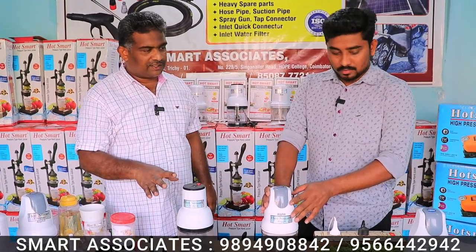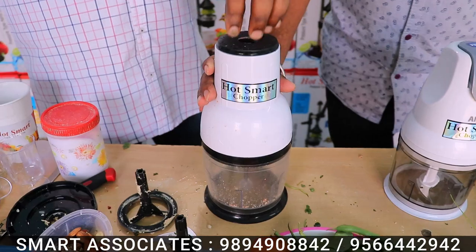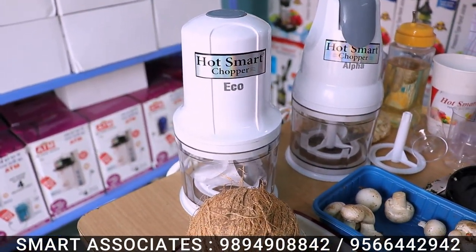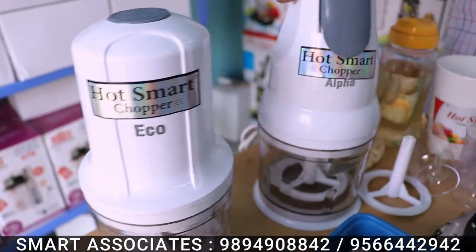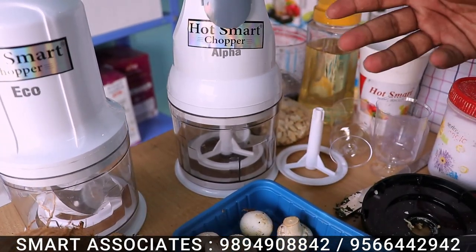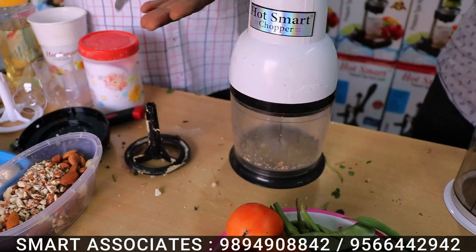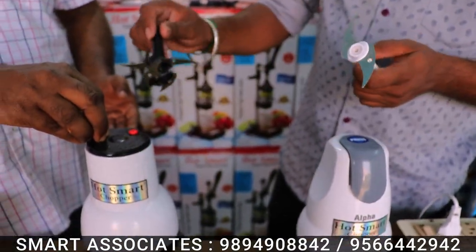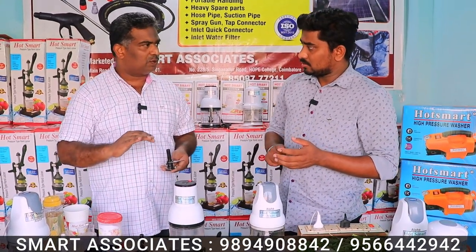How many models are there? There are three models. The first model is Echo and Alpha. This is the Democamcha model. This model is called DVC. This model is Alpha. The starting range is copper winding motor. This is 300g copper winding motor. This is 5500g copper winding motor. The Alpha model is 500g copper winding motor. You can use the Democamcha model. The second model is single blade. If you have the DVC model, you can use a double blade. It is 4500g copper winding motor. It is 600g copper winding motor. It is 600g copper with a warranty. You can use a new motor. We can use it in Tamil Nadu, Kerala, and Karnataka.